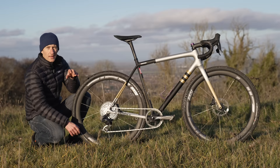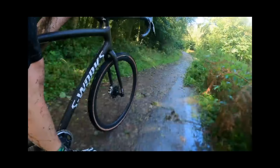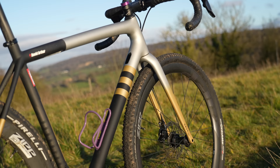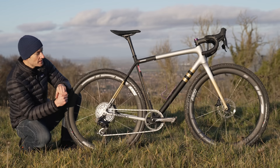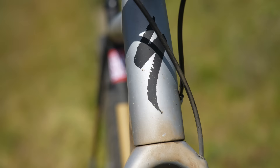The one regret I do have about buying a Specialized Crux is not buying it sooner. I reviewed it when it launched back in 2021 and it blew me away. I was so impressed with the changes they made to the Crux — the best changes since it launched back in 2012 — with a super lightweight 725g frame, space for 47mm wide tyres, and a modified geometry.